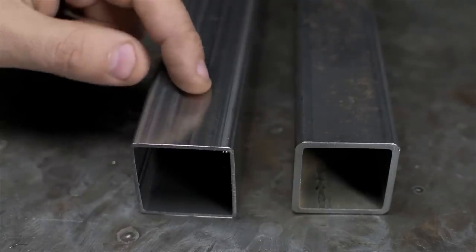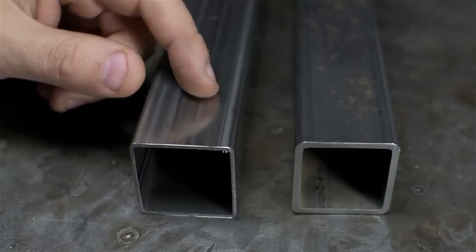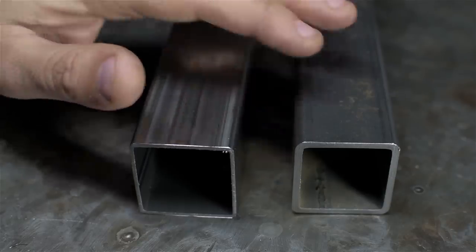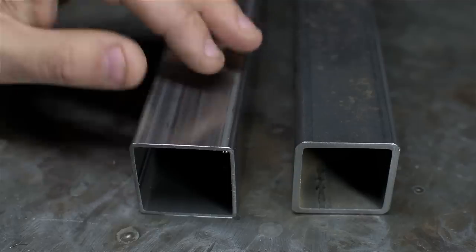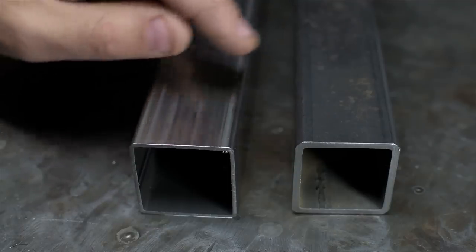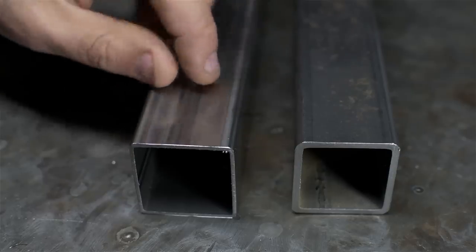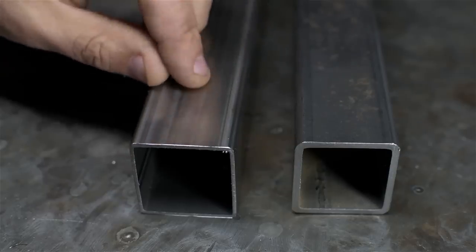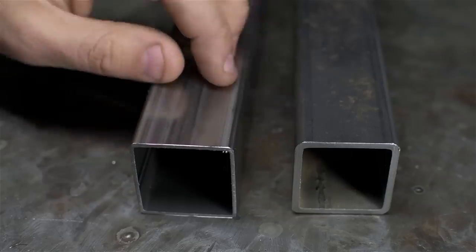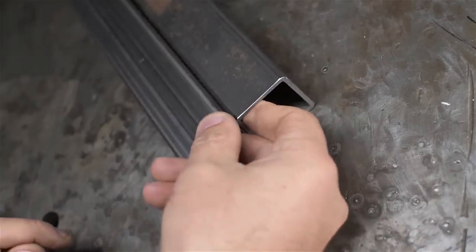Cold rolled has no mill scale - if you TIG weld a lot and can get it cold rolled, it saves a lot of grinding and cleaning. Cold rolled steel is also sized to a much tighter tolerance than hot rolled, with slightly better mechanical properties and less dimensional variation. The big downside to cold rolled, other than cost, is pent-up stress - cold rolled is more likely to move on you after you cut it, drill it, or weld it, so it needs a little more care depending on what you're making.